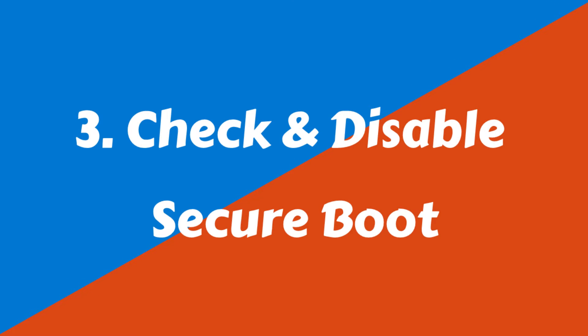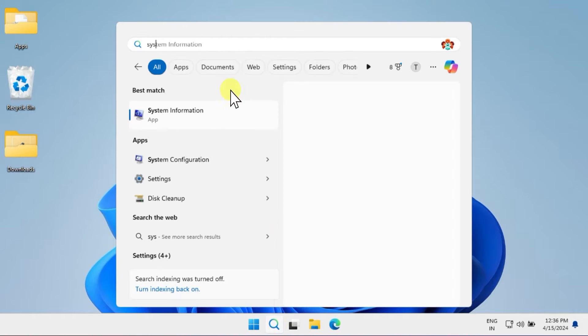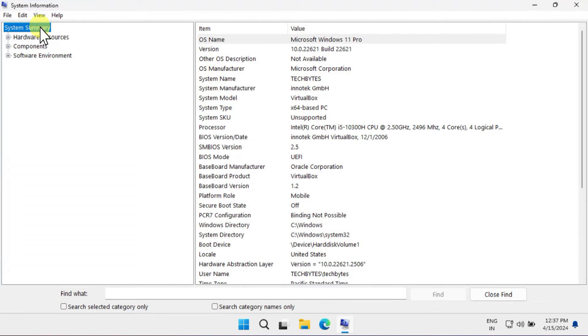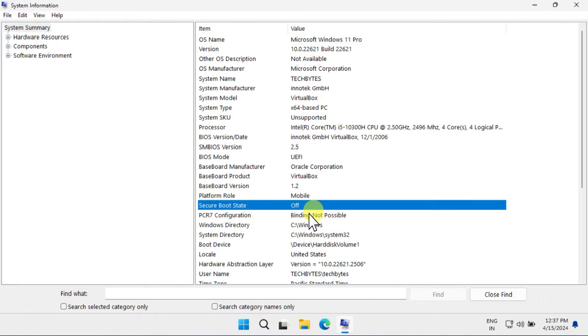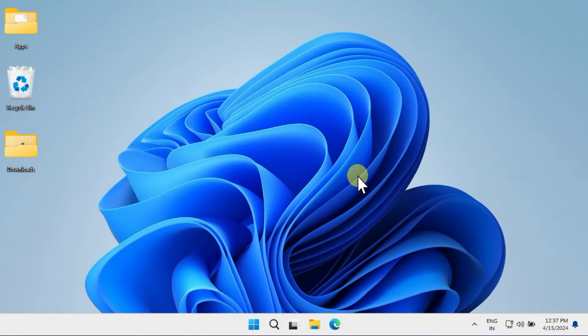Next, many PCs may not allow booting into other operating systems. To address this, we should disable Secure Boot. First, let's check the status of Secure Boot — search and open System Information. In my case, Secure Boot is already turned off. However, if you see it's on, you'll need to access your BIOS settings.